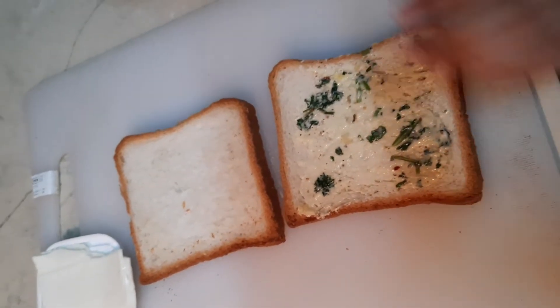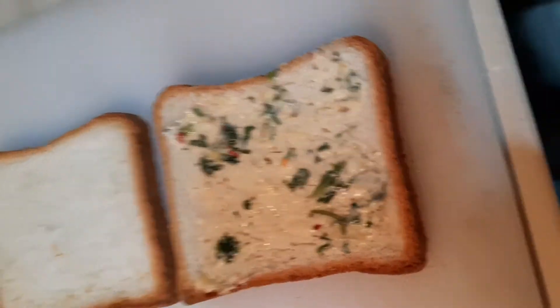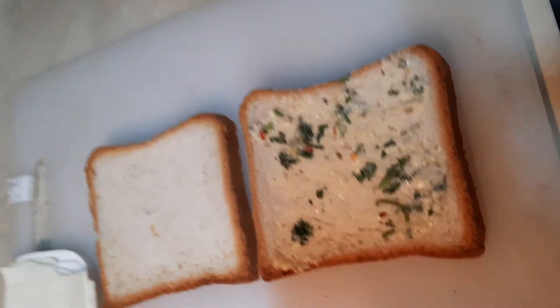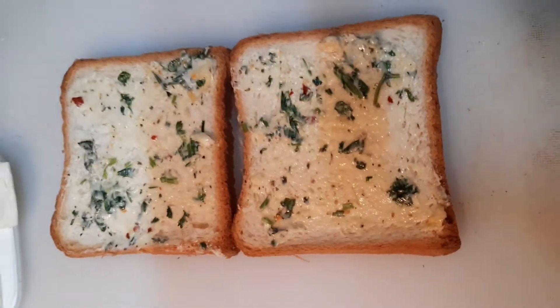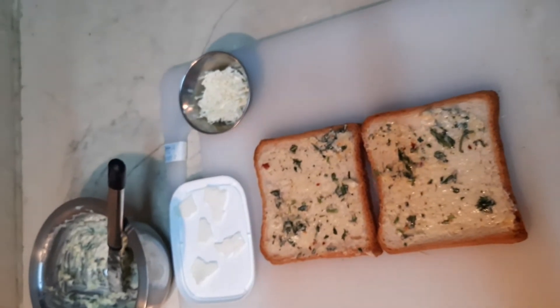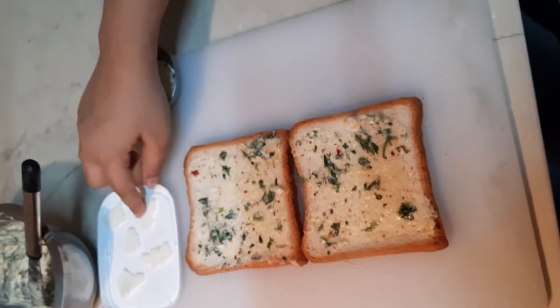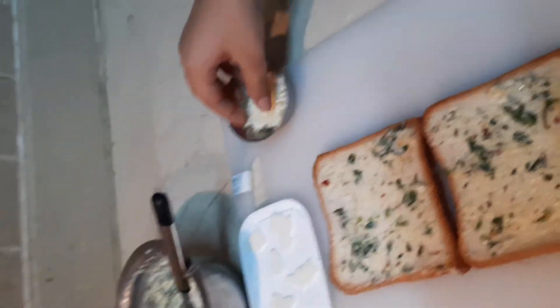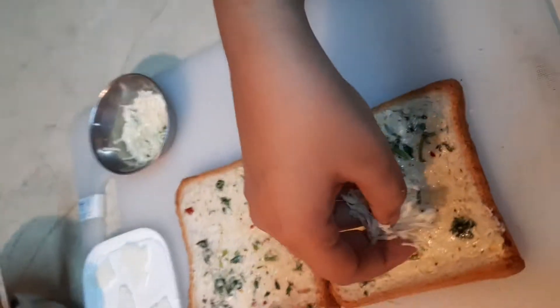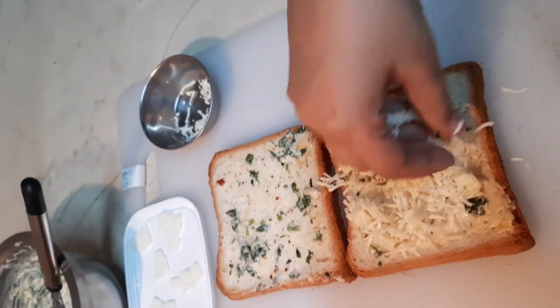Now that I've spread the garlic butter on both the slices, we're going to start to grate the cheese. Now I've grated the cheese, and I have some extra slices of cheese in small pieces to make it more cheesy. So now I'm going to take some grated cheese and sprinkle it all over the bread slice.